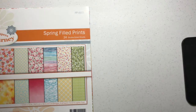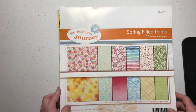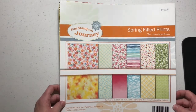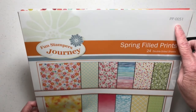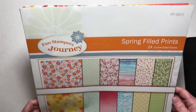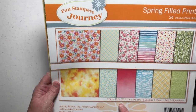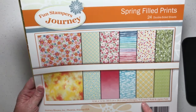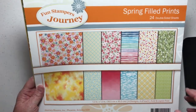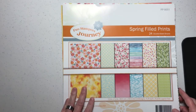I want to showcase a few items in the new catalog. The first one is Spring Filled Prints — its item number is PP-0051. The PP stands for printed paper. It's 12 by 12 inch paper, with six designs, four of each design, and it's double-sided. I'm going to show you both the front and the back.